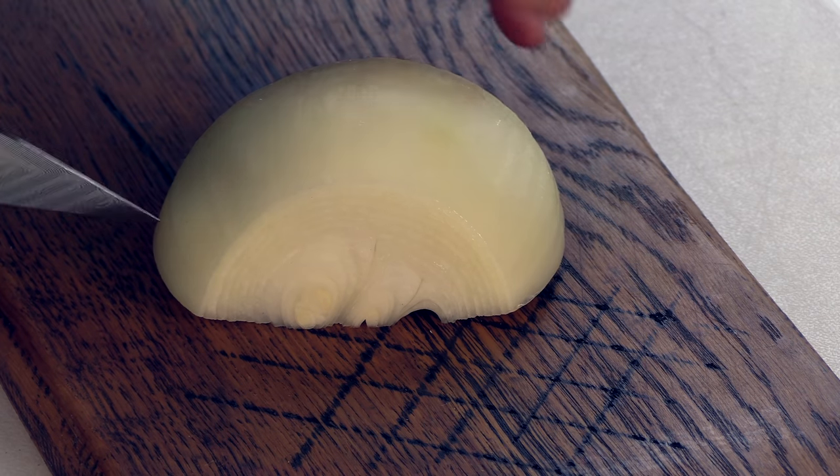I did some work on this — it was actually a little more work than I thought to decode this burger, and we're going to make it together. Let's start out by slicing some onions.